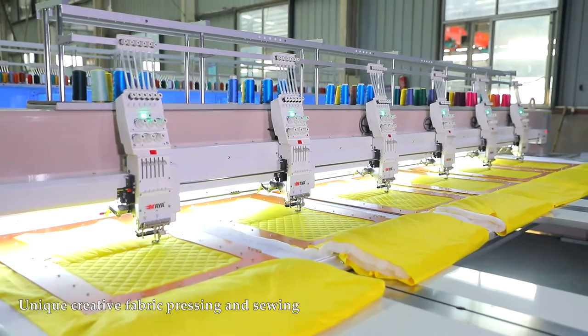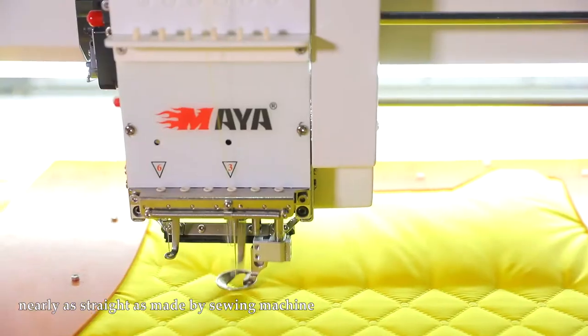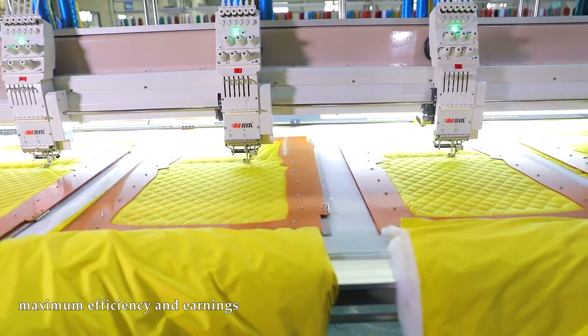Unique creative fabric pressing and sewing. Stitching makes the same straight stitches on front and back sides, nearly as straight as made by a sewing machine. Achieving multi-heads quilting works by minimum investment, maximum efficiency and earnings.